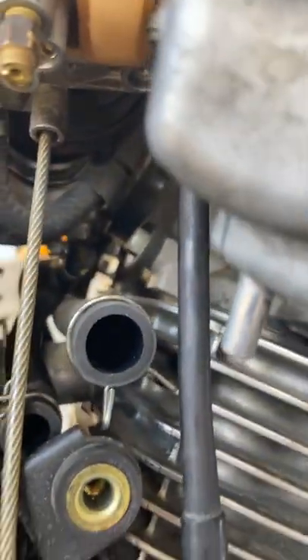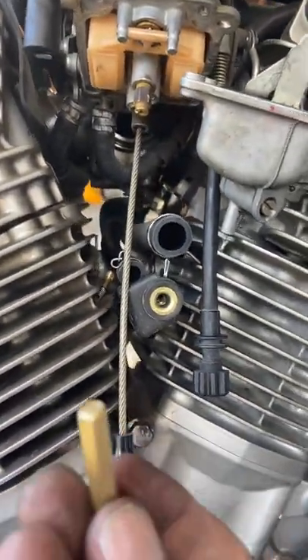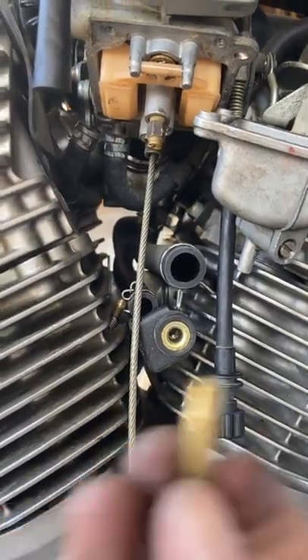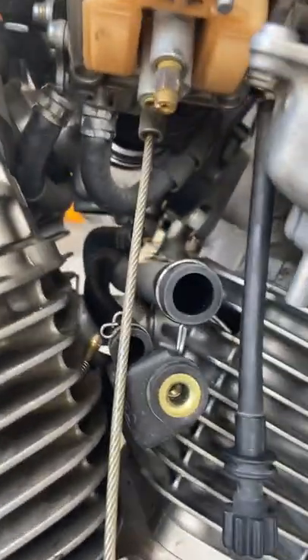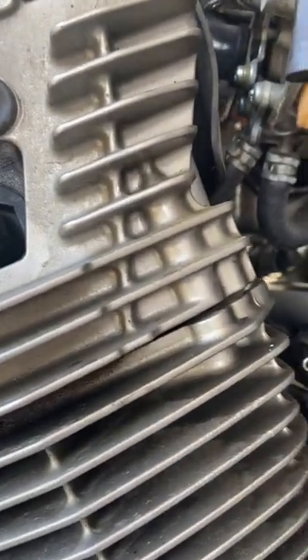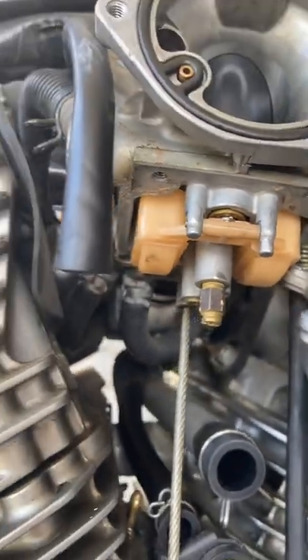It just screws up in there. It comes with a tool right here to take the stock one out — just a few turns and the stock one comes out. Then you just screw this new one up in there and it fits behind your airbox. That's all you need to do.